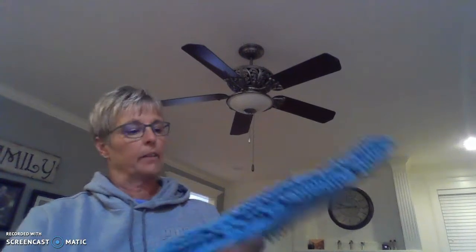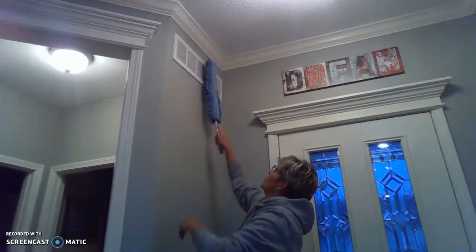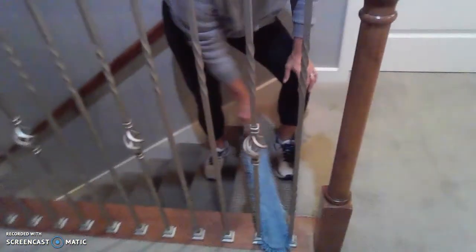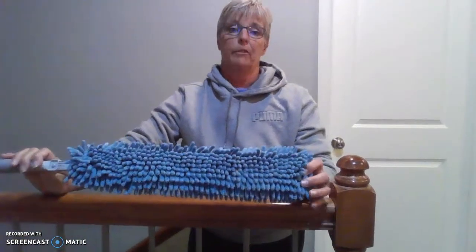The next product I want to show you is our EnviroWand. This cleans with static charge. It has a replaceable sleeve that you can take off and replace, and it's flexible. This little guy allows you to dust in many different places — for example, the ceiling fan. You can also clean up high in places you can't reach, dirty vents up above — just take one swipe across and they're clean. Or on your banister, hard-to-get places where you've got to get in between things. Most of my customers absolutely love the EnviroWand.